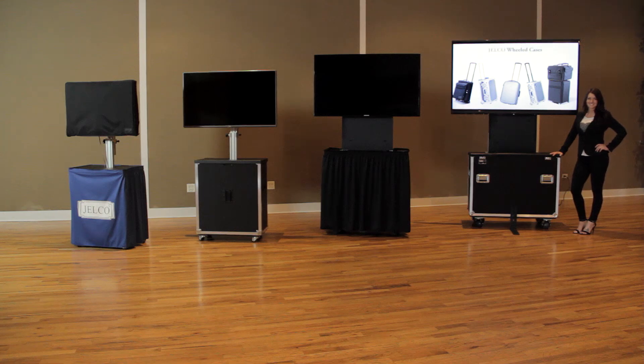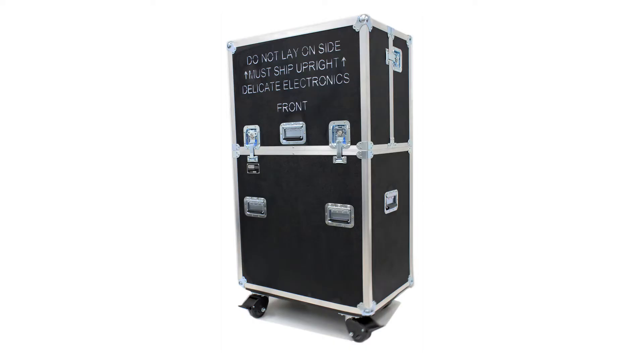The Jelco Rotolift is perfect for digital signage applications and provides an innovative, safe, and cost-effective solution for the transport and use of flat-screen monitors.